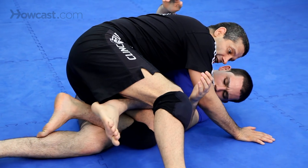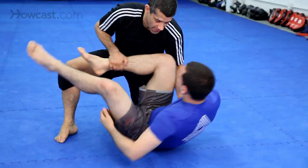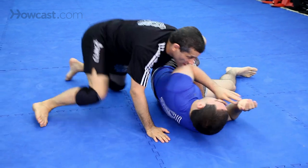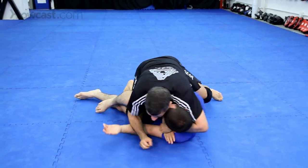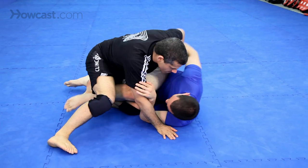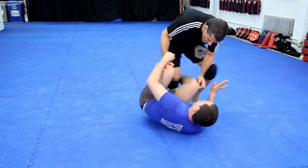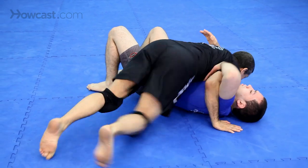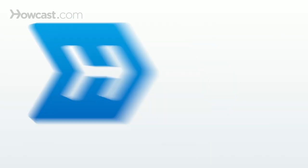I switch it. He fights to mount. Let's go over that again. That's how you pass the open guard in an advanced way. Thank you.